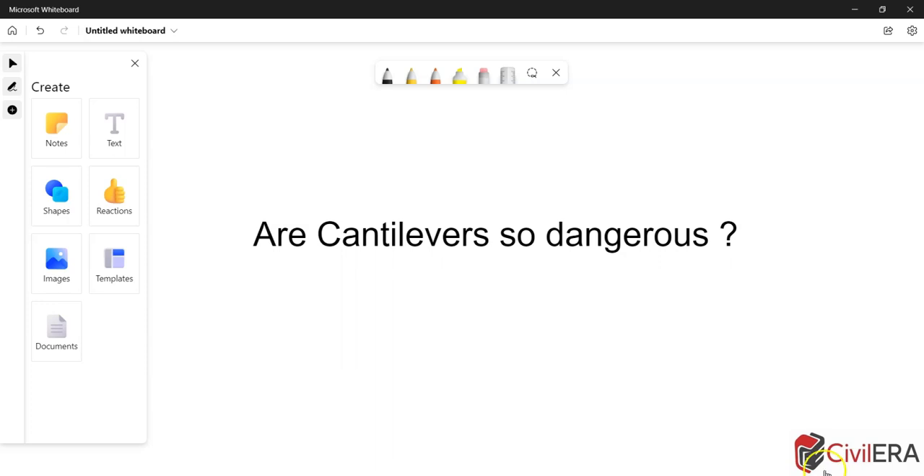Are cantilevers so dangerous? Not so much if you are designing it in the right way. However, I get a lot of questions around its safety, and today here we will look at such a question. Hi, this is Preemjit here from civilera.com.